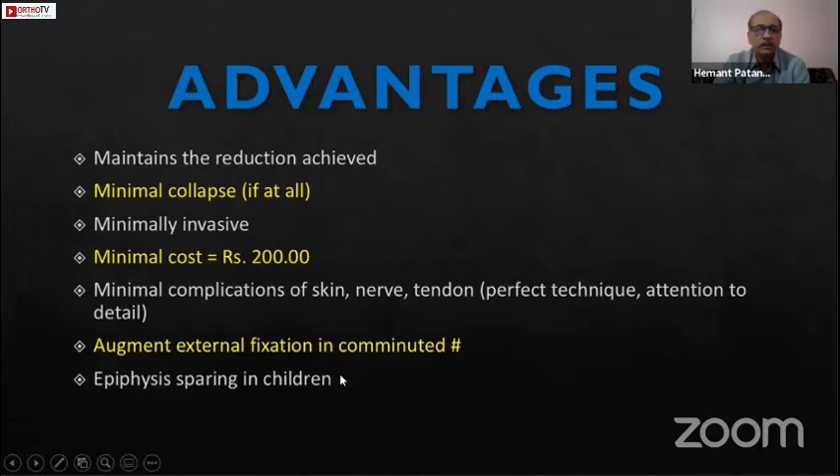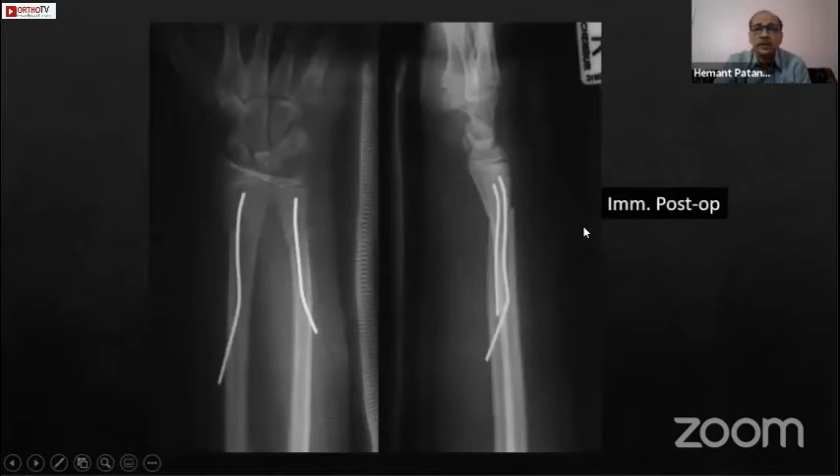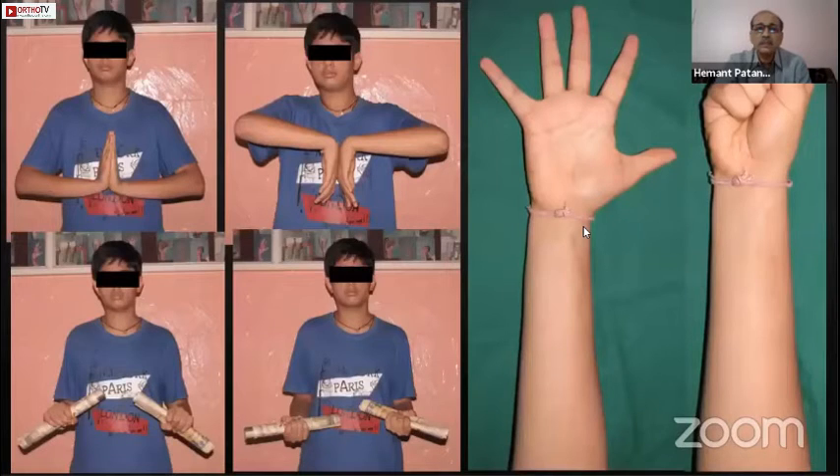This technique can also be used in children using an epiphysis-sparing approach. In this case of a badly displaced fracture not amenable to closed reduction, anterograde nailing was performed. The immediate post-op X-ray and one-year post-op show complete function regained, with normal growth. This patient has since become a doctor.